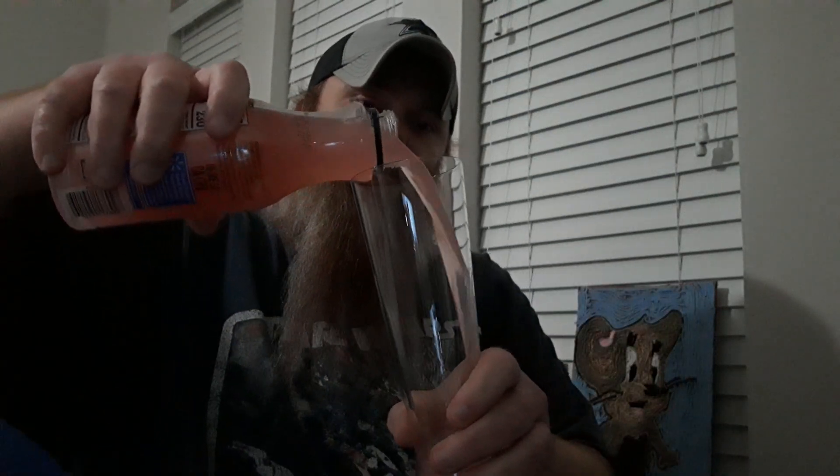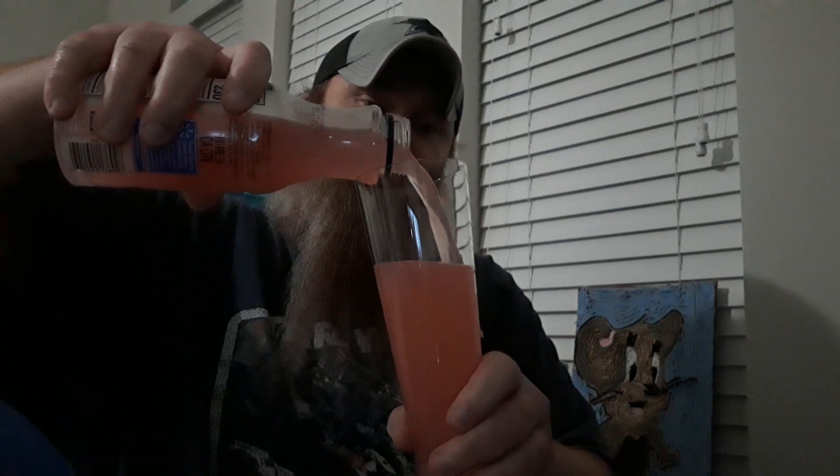I shook it up pretty good, so let's go ahead and pour it up and get right to it. Got the seal on there to keep it nice and fresh. Pouring it into a big old glass. I wouldn't even have done a review but I'm real thirsty — I had this in the fridge and I was like, well I bought that for a review, so I guess I'm gonna have to do the video because I'm thirsty and I don't want to drink it without doing the review.